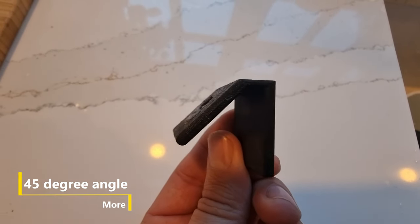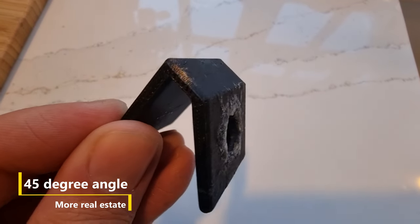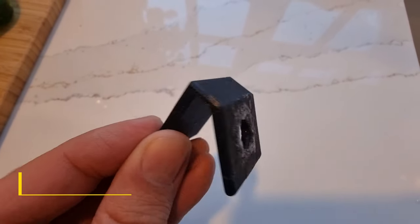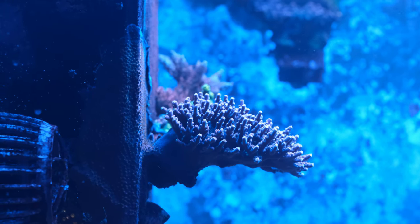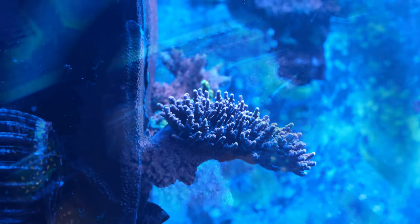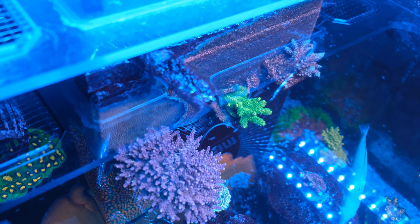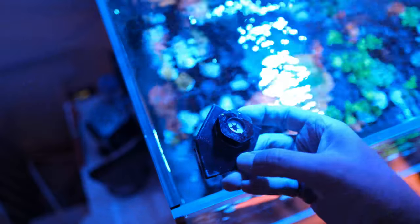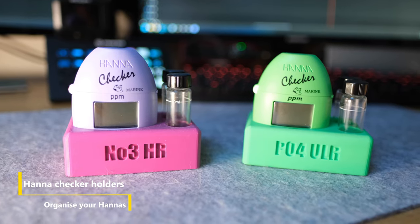Another simple but brilliant idea is this 45 degree frag plug holder. It's just a small piece of plastic with a hole for a frag plug stem on a diagonal angle, but it makes it super easy to mount corals on the weir box or back glass of your aquarium, which gives you extra space for those corals you keep buying despite having nowhere to put them. I have three of these at the top of my weir box for light-loving SPS corals, plus more in the bottom corner for a chalice that prefers much dimmer light. You can even get 90 degree mounts for right angles in your tank, like in the top corners.